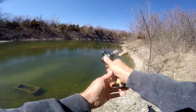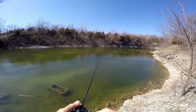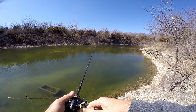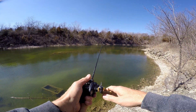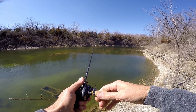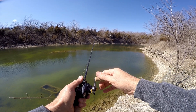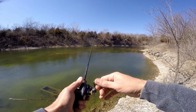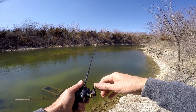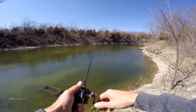When you want to get serious, cast it out and let it sink - almost use it like a shaky head worm. I just kind of jiggle it and reel it a little bit. If you feel it get a little caught, I do like using it with a shaky head jig on a little stouter rod, actually. But this should be fine - I don't think there's enough hangups in here. Kind of bouncing it on the bottom.